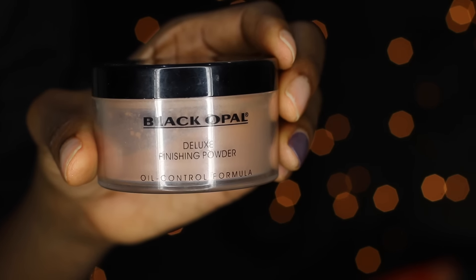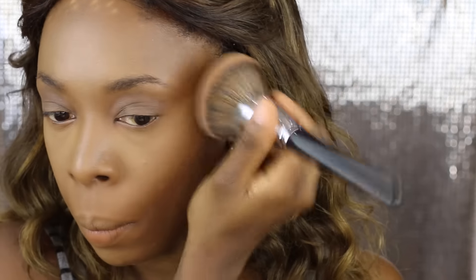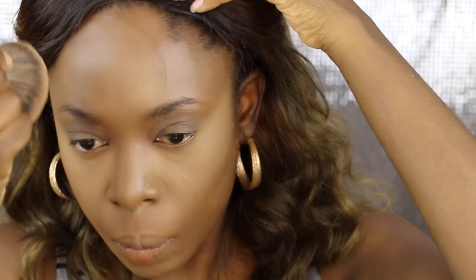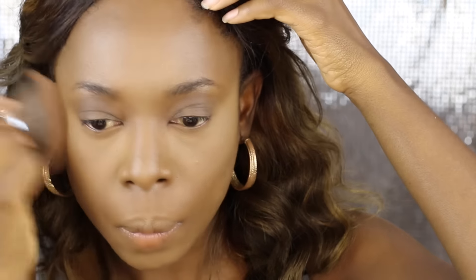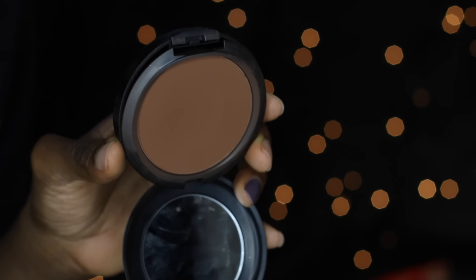Next I'm taking the Black Opal Deluxe Finishing Powder in Dark and applying it all over my face to set my foundation. Then I'm taking a brush to remove the excess and buff the powder into my skin.